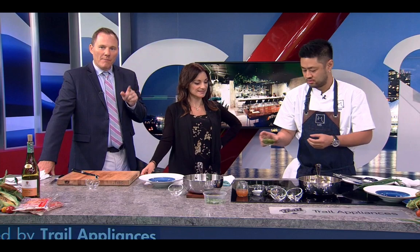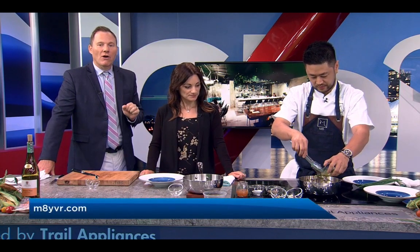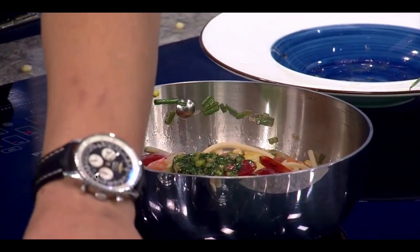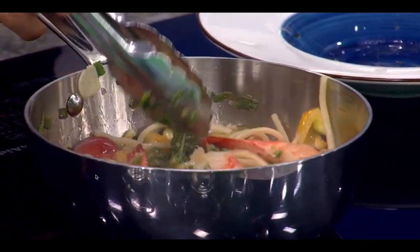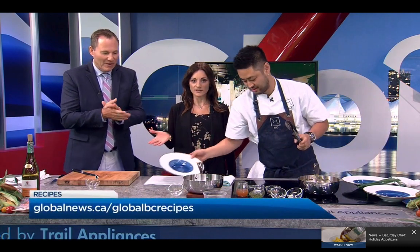You can check out M8 at their website — it's m8yvr.com. This smells magnificent. It's going to taste even better. Thanks so much for joining us. That's Xin Mao with M8. You can check them out, and our recipes are on our website at globalnews.ca/globalbcrecipes.